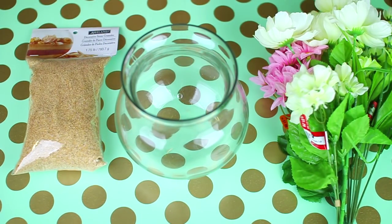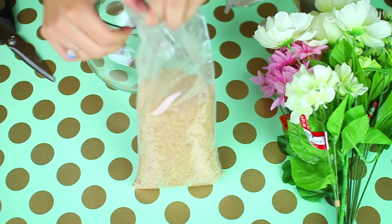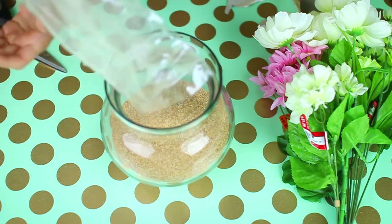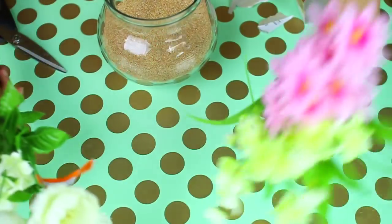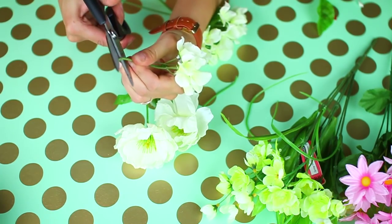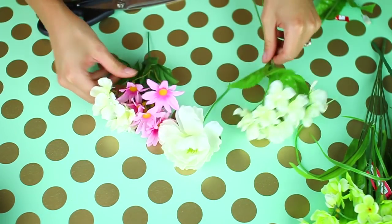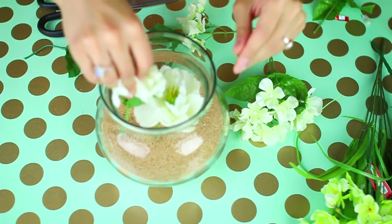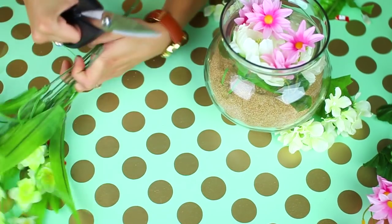For the first DIY you're going to need a jar, some sand, and fake flowers. I got all of these from Michael's craft store. The first thing you're going to do is get out your sand and pour that into the jar. Now go ahead and pick out your fake flowers and decide which ones you'd like to stick in the jar. These do have wire in them so they're a little harder to cut — I had to bend it in half and then cut it. Just pick out the flowers you want, arrange them how you want, then stick them in the jar. I also bent them a little so they would stay properly.